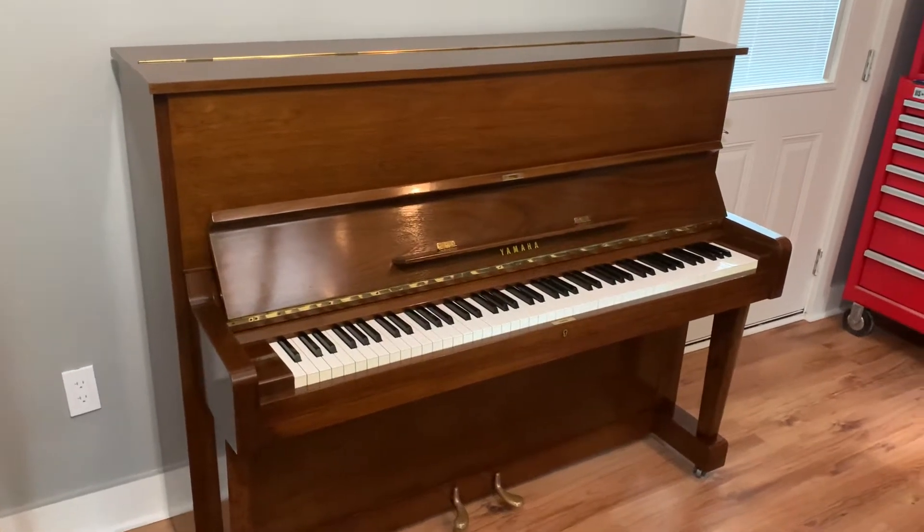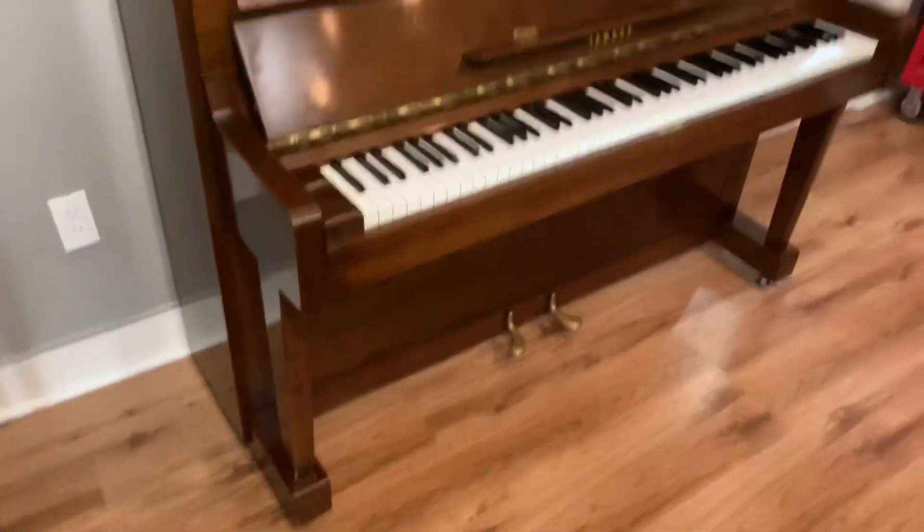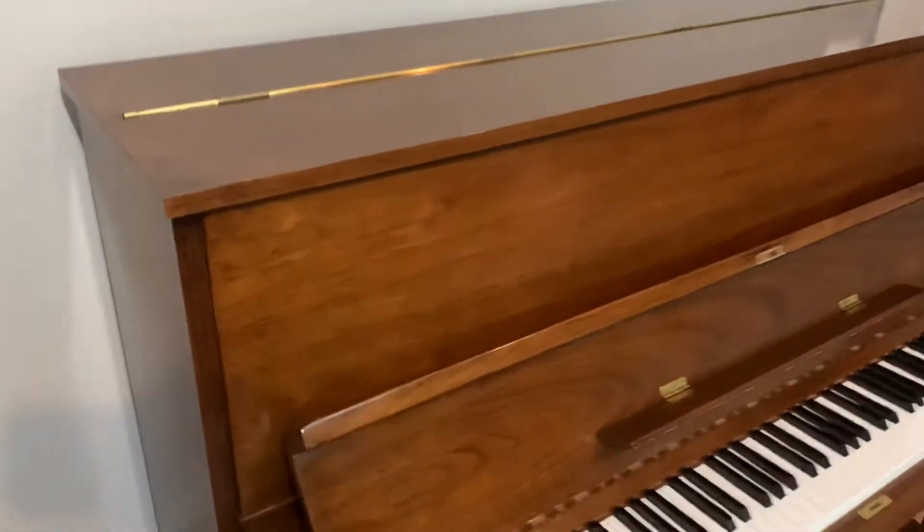Up here we have one of the new — the Yamaha U1 Studio piano. This is an older model from the early 70s. We'll get to the serial number here in just a second.